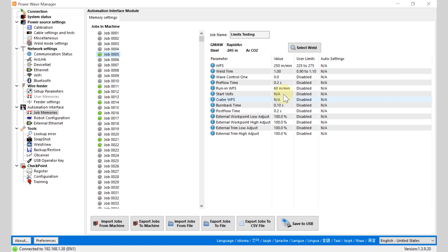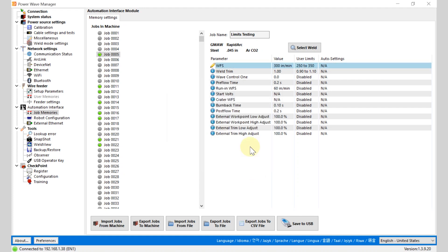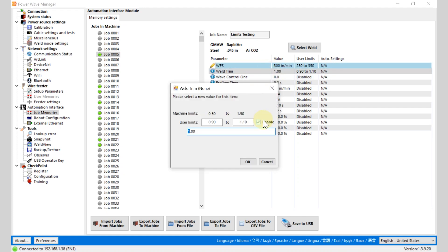To configure user limits, you can simply double-click on the item you want to select limits for and enable the limits. For this example, let's select the set point of 300 inches per minute, and we will allow the operator to go from 250 to 350 inches per minute. Let's do something similar with weld trim, where we enable the limits — the minimum weld trim might be 0.95, but maybe we want the allowable max trim to go to 1.15.